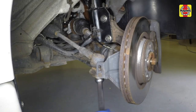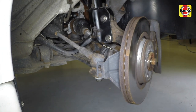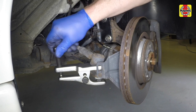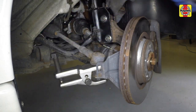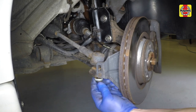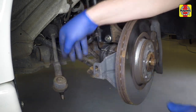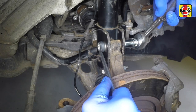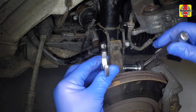Undo the nut and disconnect the upper end of the anti-roll bar link rod from the suspension strut. Slacken the track rod end nut, then undo the retaining nut and, using a ball joint separator tool, disconnect the track rod end from the hub carrier.